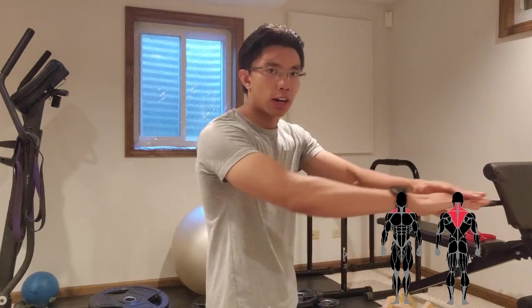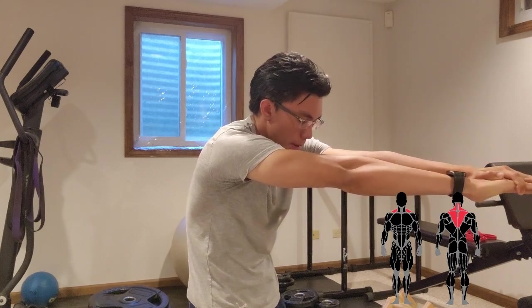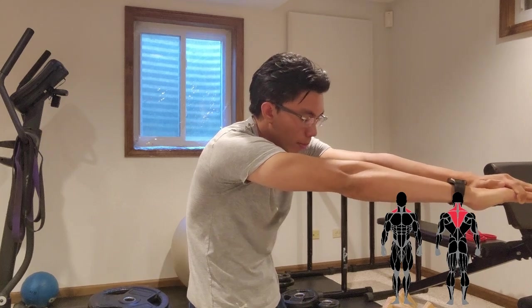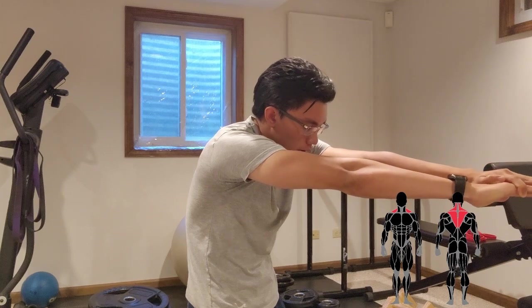To stretch the middle traps, get them into their most stretched position by pushing your arms straight out in front of you and trying to push your shoulders forward, rounding out your upper back. This should get a good stretch on the middle traps, and possibly the lower traps as well.